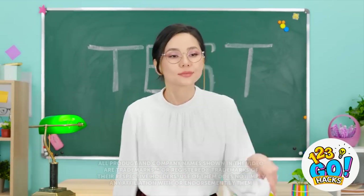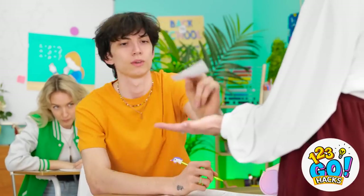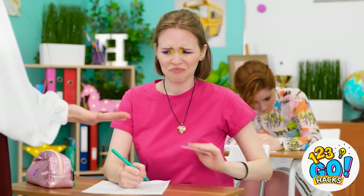All right class, time to take a test. I'm gonna be collecting your cheat sheets. All right, hand it over. Don't bother trying to hide it. All right, fine. Here it is.